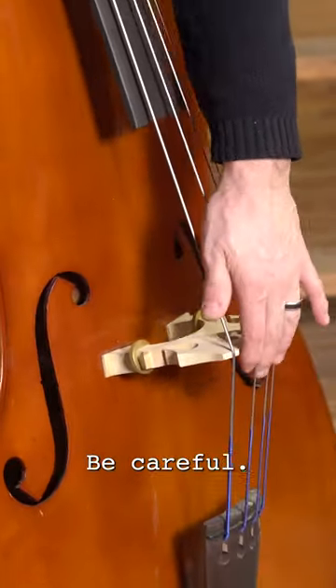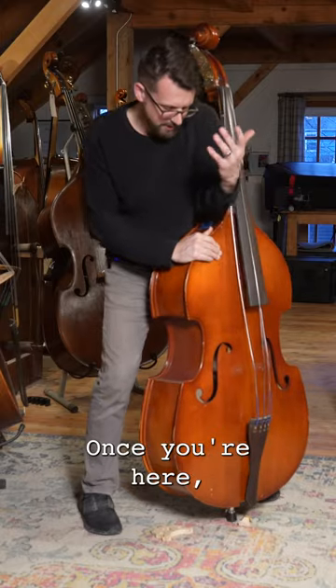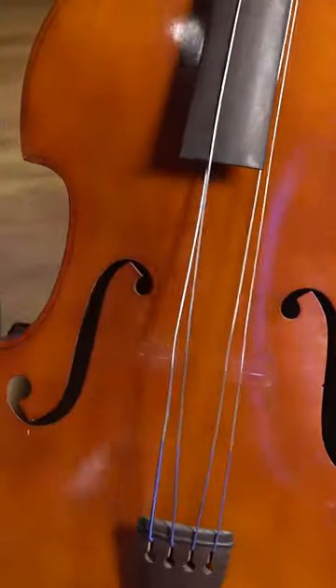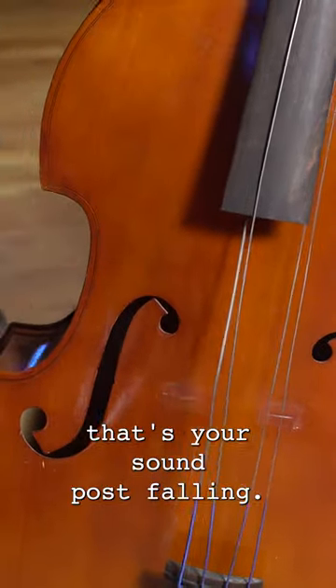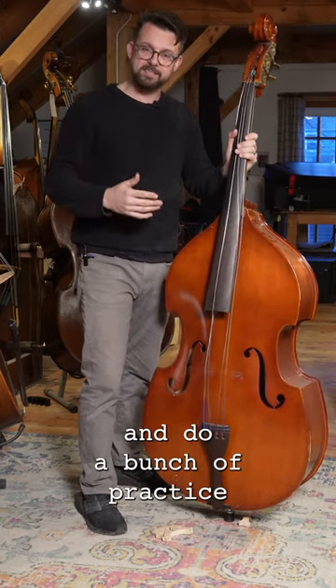Once you're here, we often hear this noise too. That's your sound post falling. Now you've got to come see me, or you've got to watch a bunch of videos and do a bunch of practice.